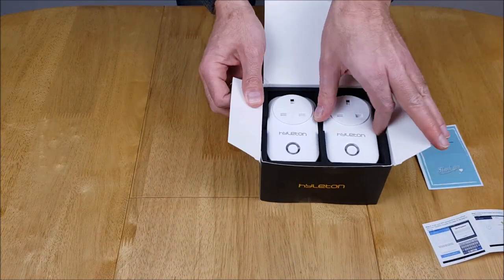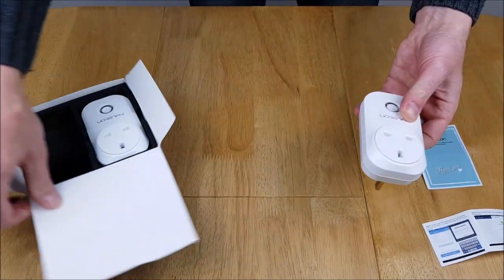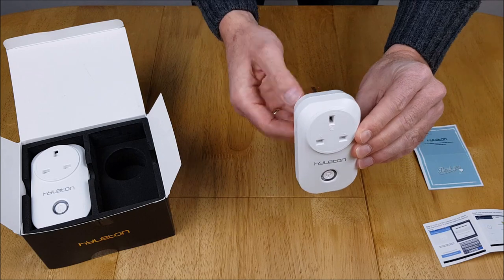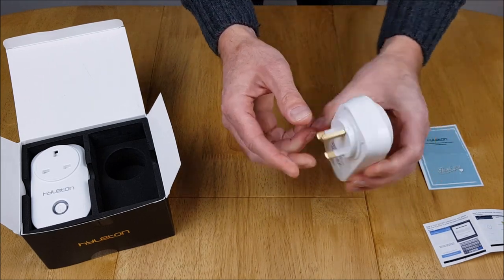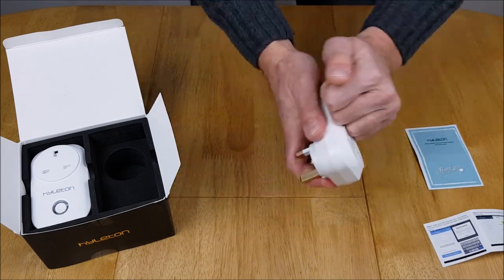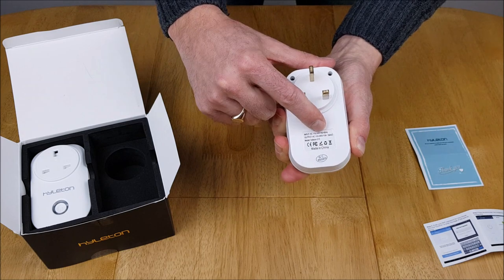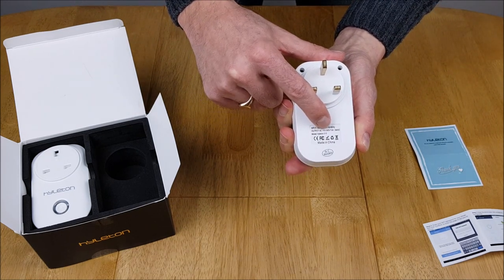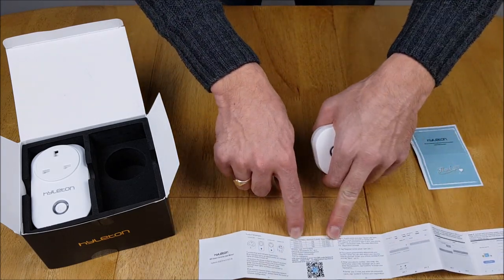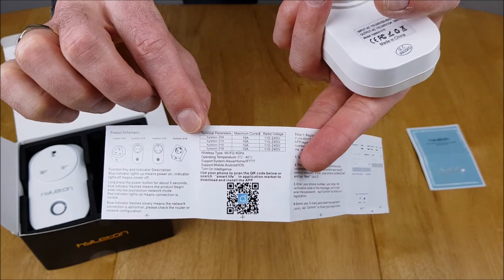So let's have a look at them — they're very well packaged. The design is a very smooth curved design, and this is the type of plug which runs under the plug socket, whereas some run over and some are flush with the plug. It looks like it's ABS plastic so it's quite robust. It's got information on the back about input voltage and the model number, which is 315. The instructions cover the different ratings that each model is capable of.